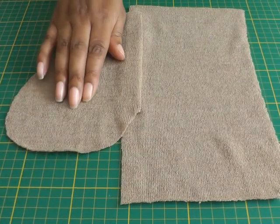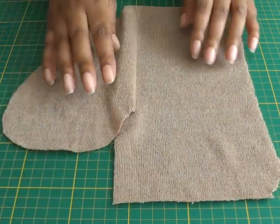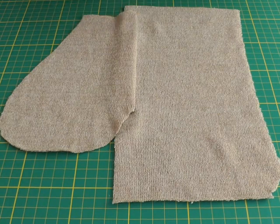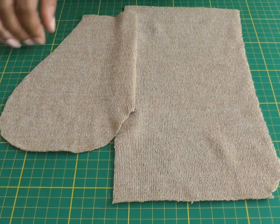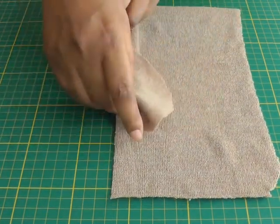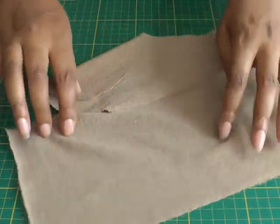Here we have an inseam pocket and it is set into the seam of a garment. I'm working with a knitted fabric, a stretch fabric, and stay tape really does work effectively with this type of fabric. Stay tape is applied onto the seam area and I'm just showing this one without one so that I can show you what it looks like.